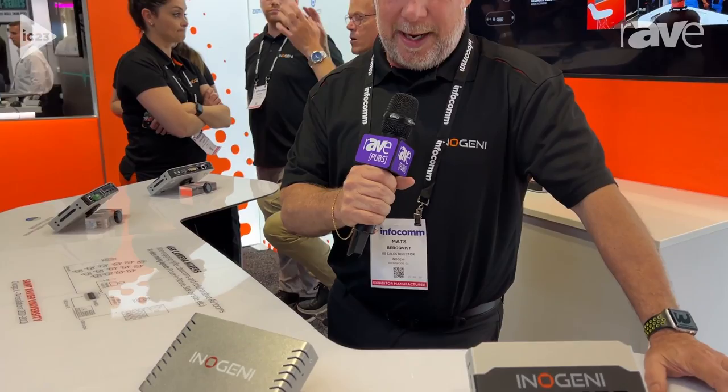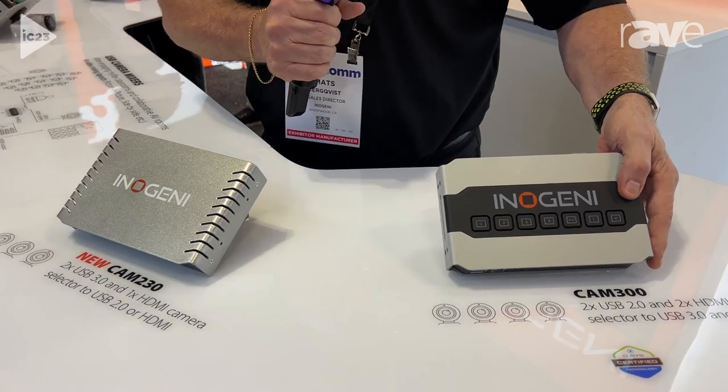Hello, this is Mats Berkowitz from InnoGenie, coming to you from Infocom 2023 in Orlando. I'd like to show you two products that we have in our line, which is camera mixers.